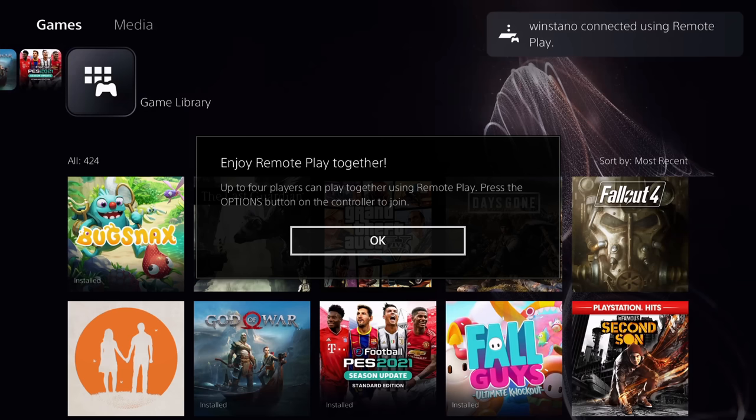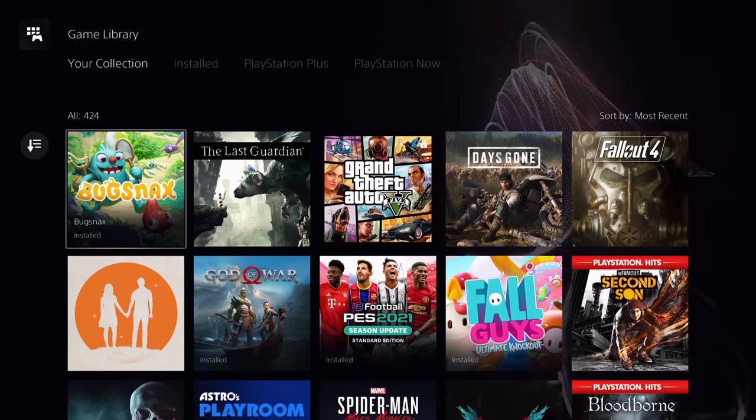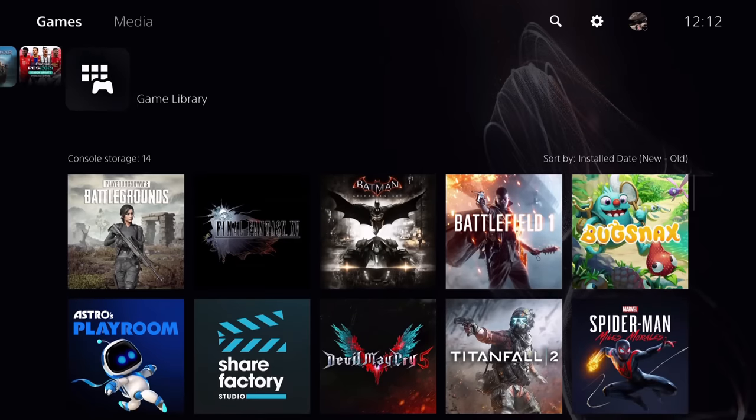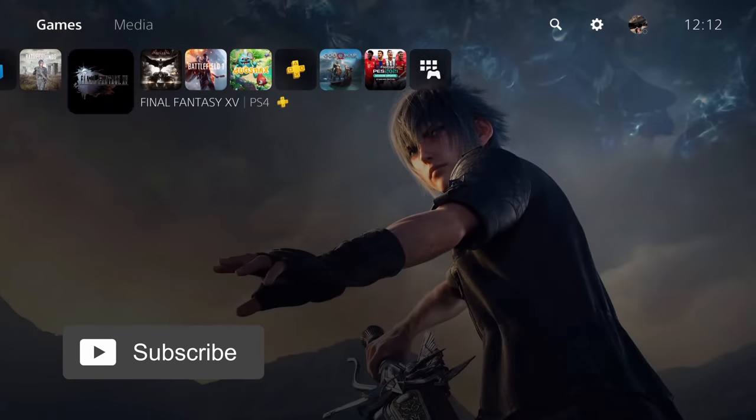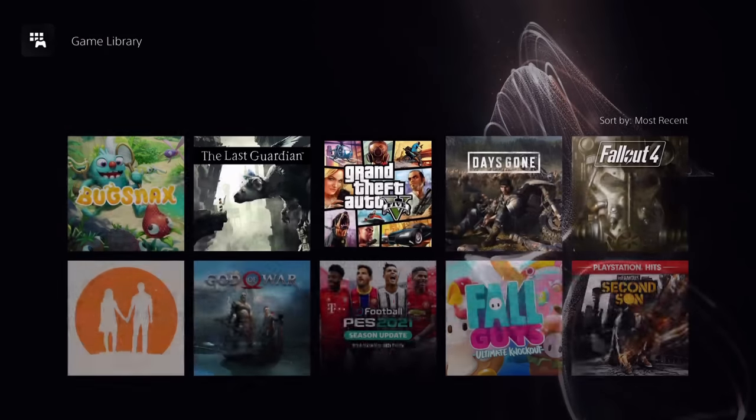We're now on the PlayStation 5 via Remote Play, and essentially you can browse your PS5 as you'd need to, go into whatever games you want. So I thought I'd quickly jump into Spider-Man Miles Morales and give it a go.